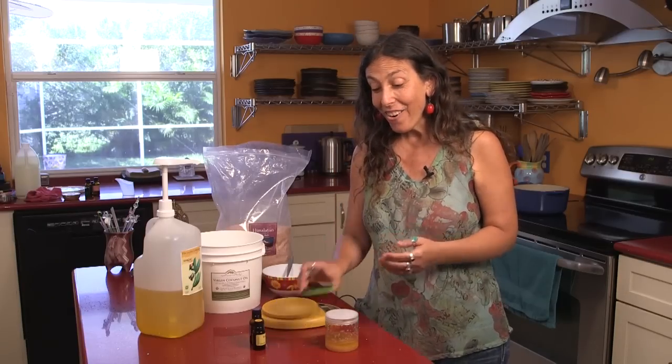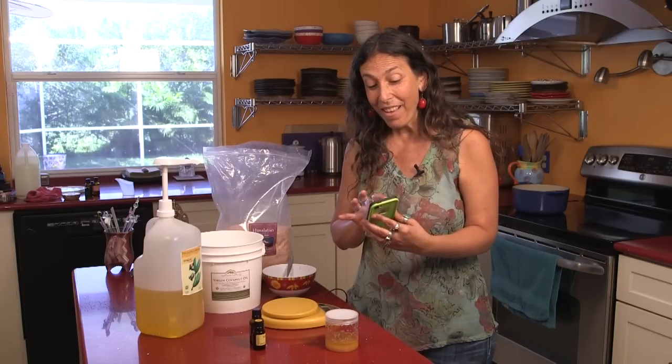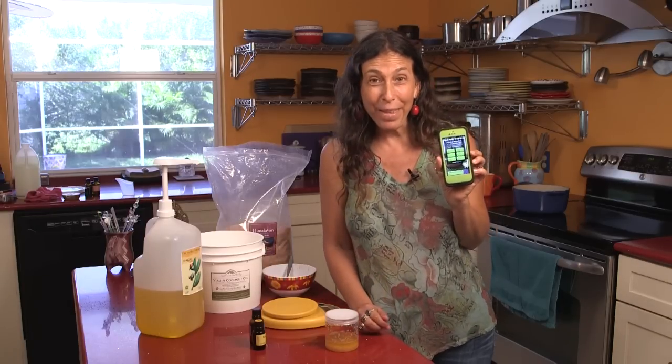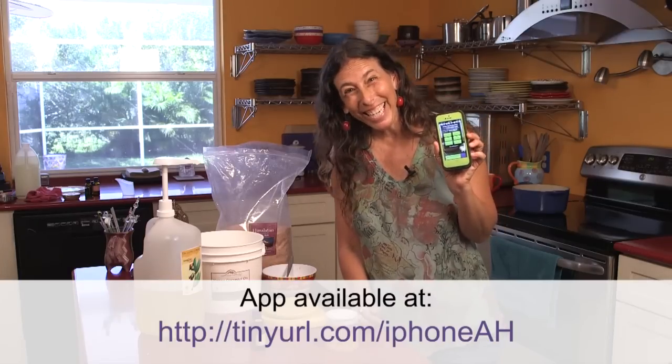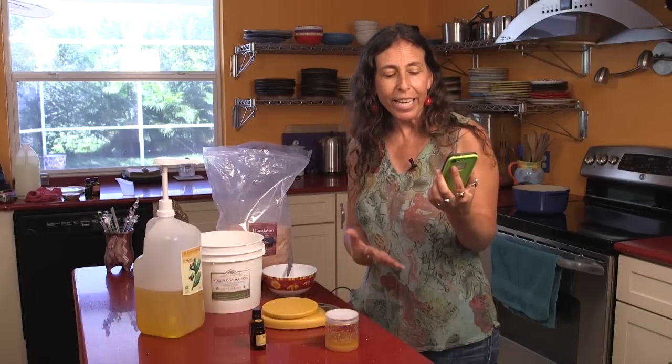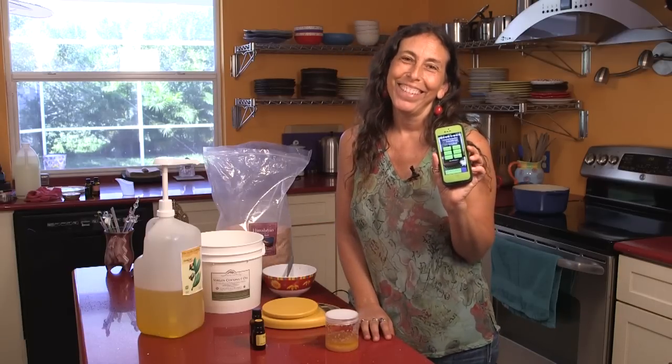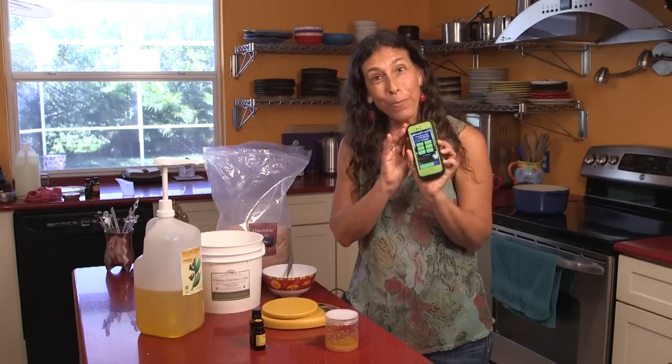There are lots of other great recipes on the Aromahead app. You can purchase it for $2.99 at the app store. There are six categories: pain relief, cold and flu, healthy travel, rest and relax, and emotional support. I hope you enjoy the scrub, and I hope you enjoy the app.